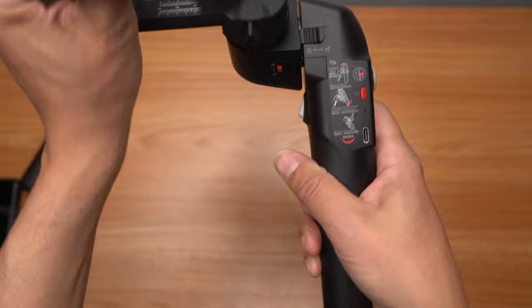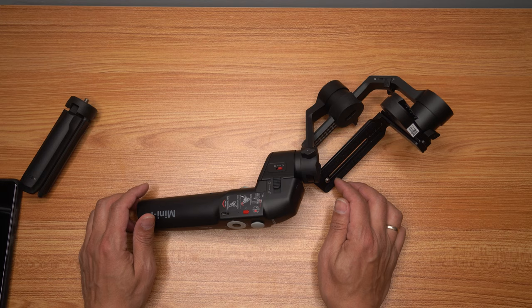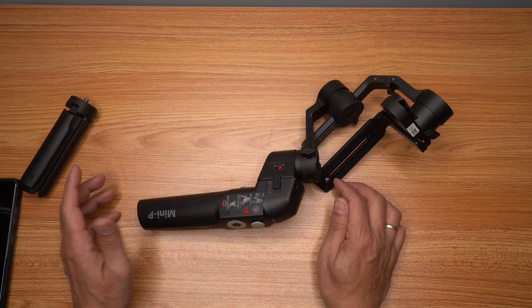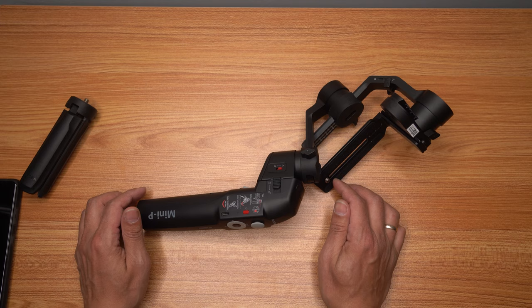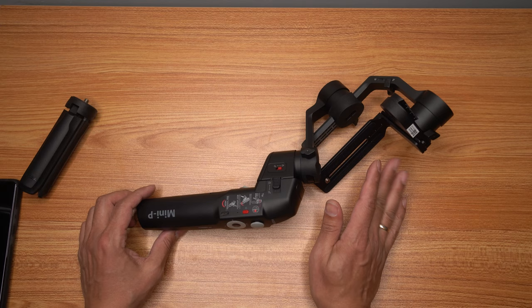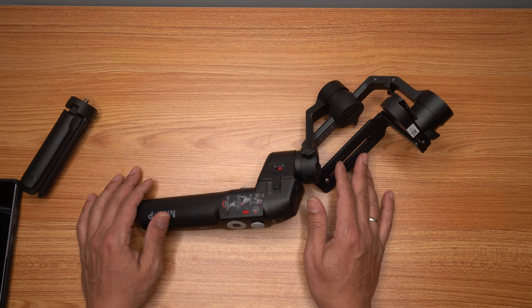This gimbal is very capable. Not only can it handle my Samsung S21 Ultra even with a Moment lens attached, but it also handles action cameras, an RX100, APS-C cameras like the a6000 lineup, and even an a7 or a9 full-frame camera from Sony — which is insane for such a small compact gimbal. It can handle up to 900 grams, and my Sony a9 with a prime lens hits about 830 or so.